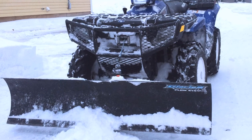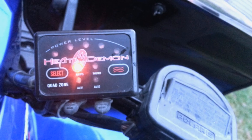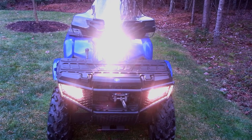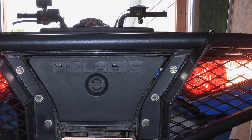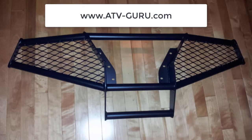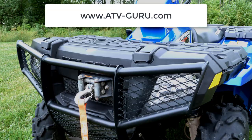In addition to the standard features, I added heated grips, a heated throttle, a headlight mod that would put all three lights on when I put the high beams on, a handy set of backup lights that would come on automatically when I put the machine in reverse, and I bought a set of extremely tough ATV Guru front and rear bumpers for it.